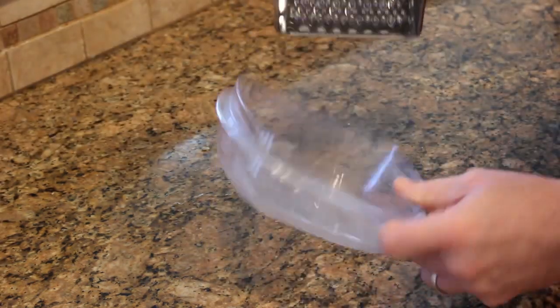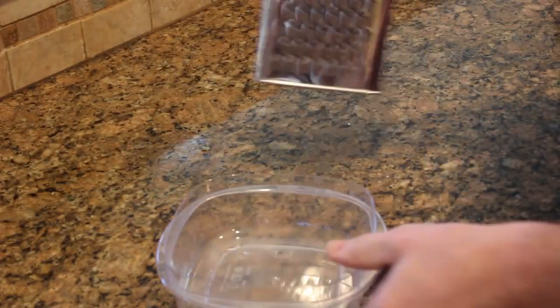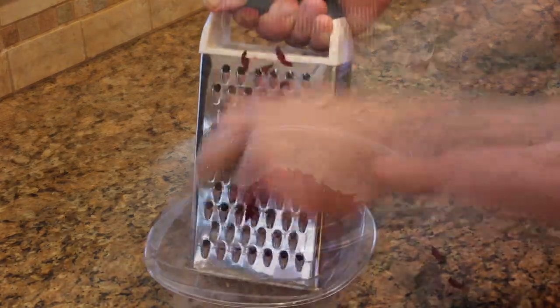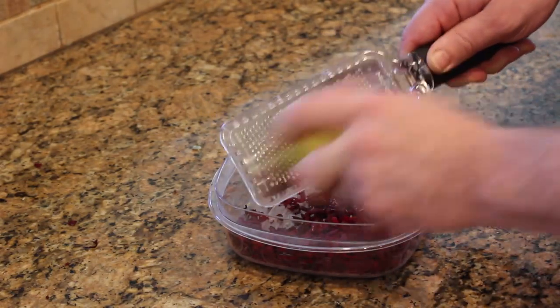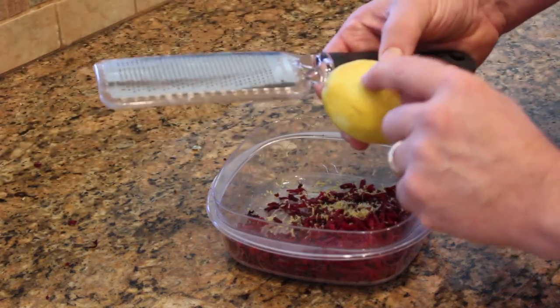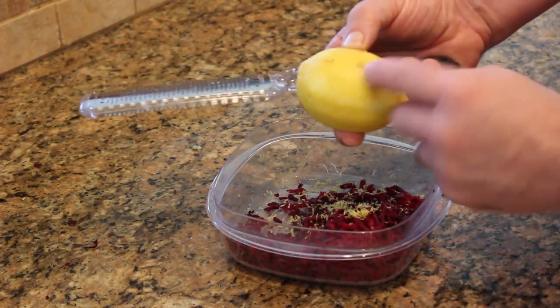To do the beet, use a container — I found a Tupperware that's just about as big as the fish I bought. I'll grate the beet right into that, then grate the lemon right into the box as well. As I'm grating the lemon, I'm being careful not to get too much of the white part, which is bitter — all you want is the dark yellow part.